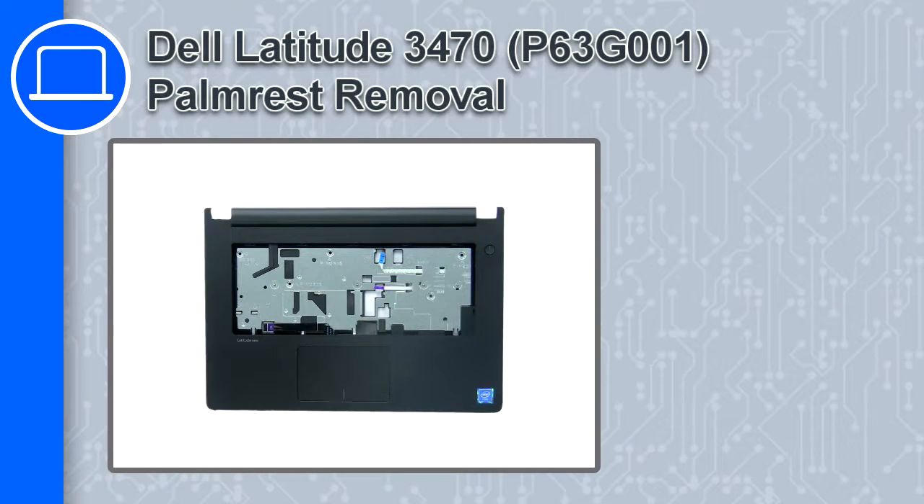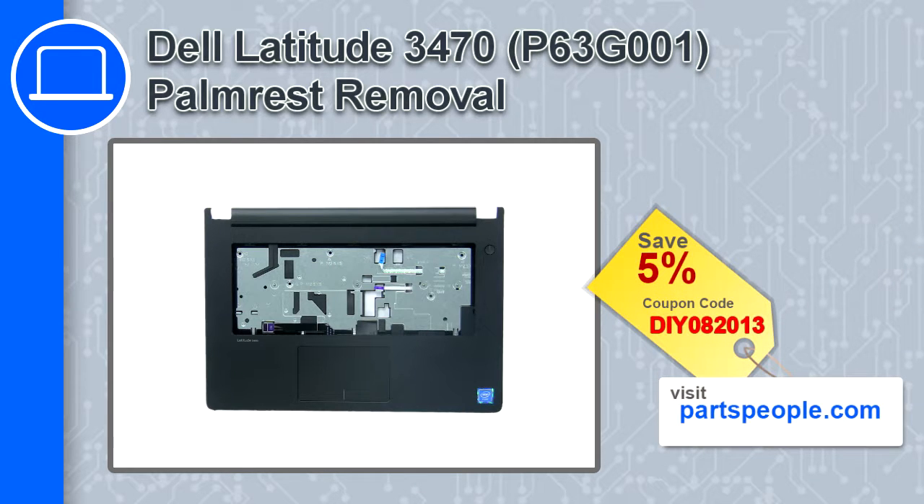How's it going, this is Ricardo and in this video I'll show you how to remove the palm rest from a Dell Latitude 3470. If you're looking for parts for this laptop, go to our website and use this coupon for a 5% off discount.